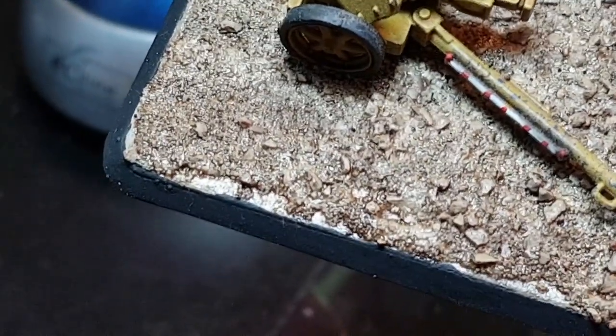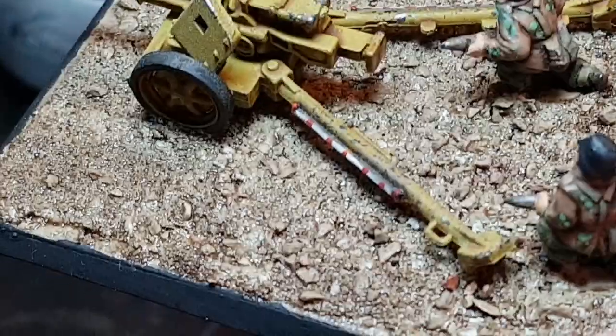I've actually put a sort of glossy wash on to give that sort of muddy look — makes it look a bit realistic.